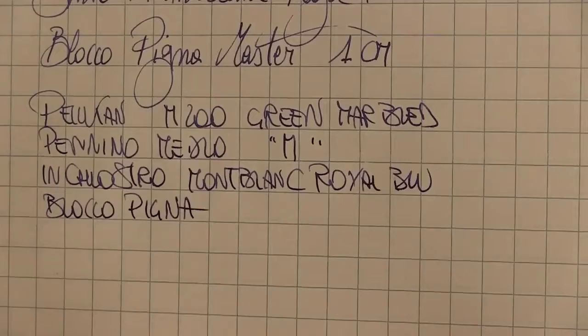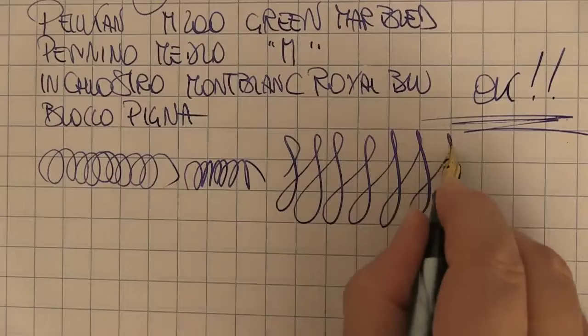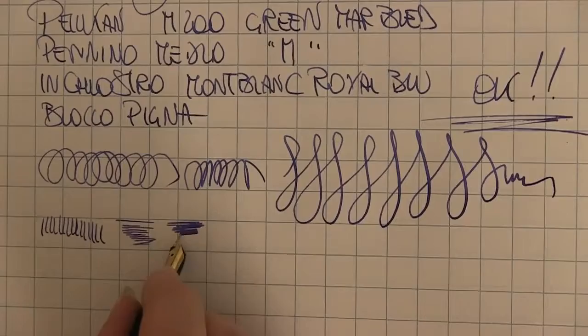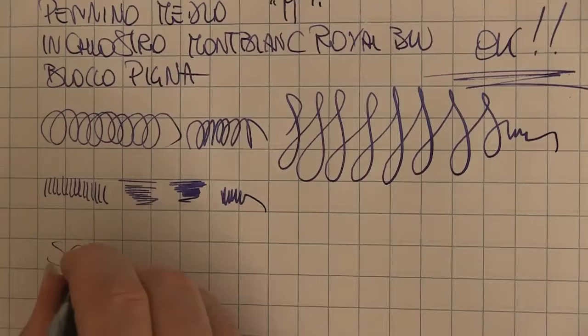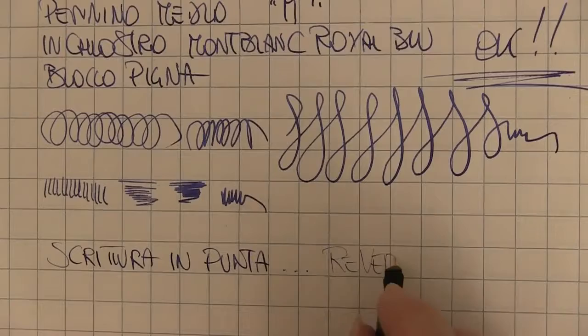When we come to writing, the nib does not deviate from this philosophy. There's the Pelican logo and the size number — nothing more and nothing less than what you need. I personally prefer this to some overly moderated flourish, just enough to show that there is an ally on the nib.